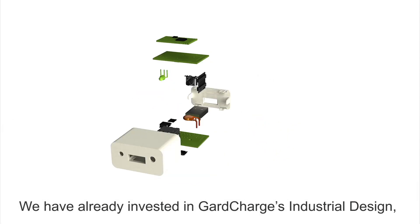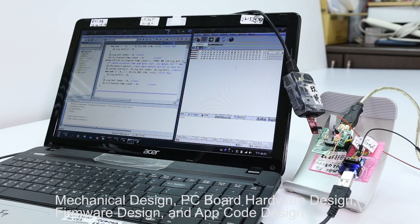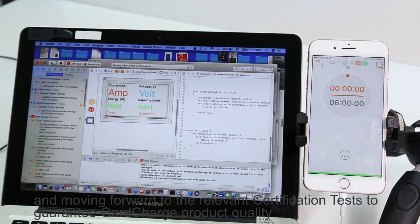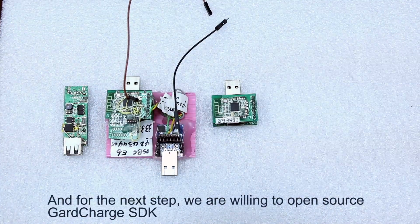We have invested in GuardCharge industrial design, mechanical design, PC board hardware design, firmware design, and app code design. We have now completed tooling and plastic housing injection, PCB board production and manufacturing test, and are moving forward to the relevant certificate test to guarantee GuardCharge product quality.